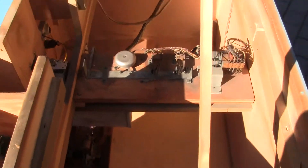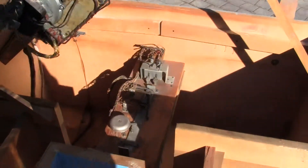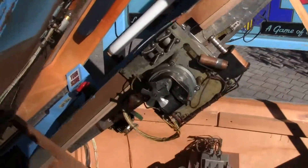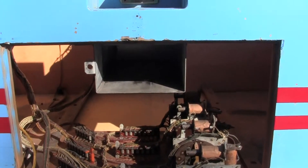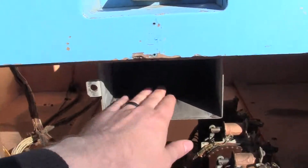Please watch video number three where we go over the gameplay of the machine and show it working. But this is just to give you a better idea of the condition of the machine, the insides, how complete it is. It is missing the coin box, but that's not a big deal. You can make one out of sheet metal and stick it in there, or just run it without a coin box because the coins will get caught in here.